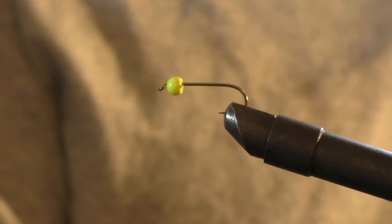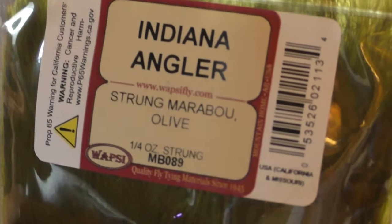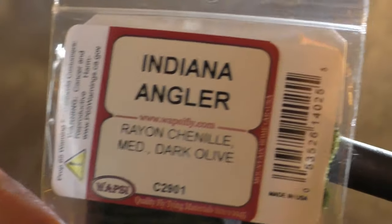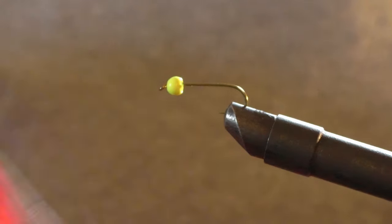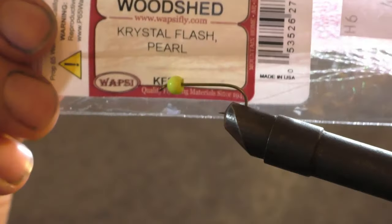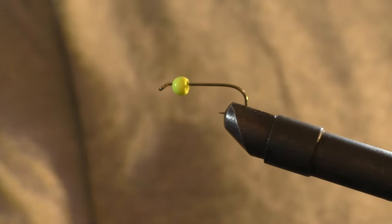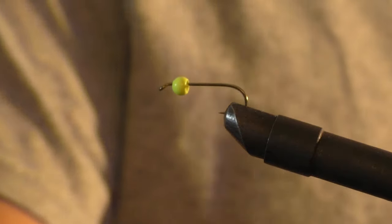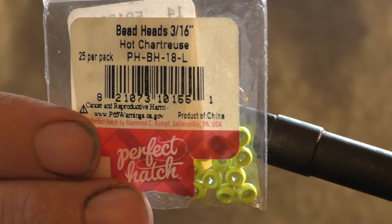Materials I'm using are olive marabou, dark olive chenille, and red saddle hackle. I'm also using some flash for the tail, a size 8 streamer hook, and a chartreuse green bead.